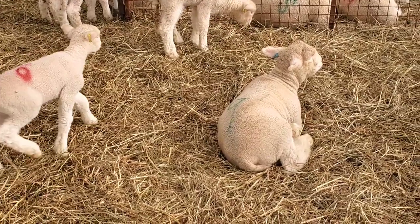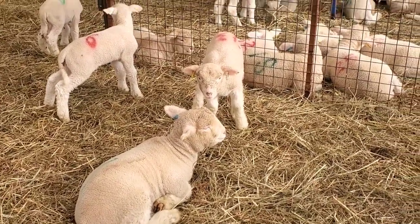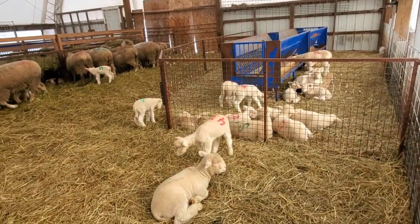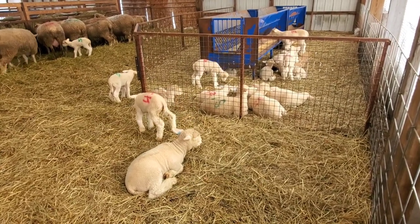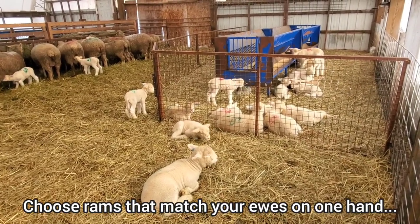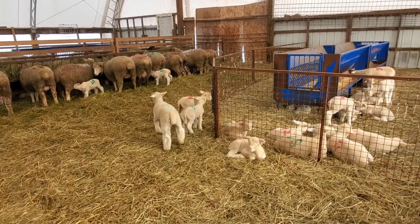On Facebook there was a dispute about someone saying I should castrate my large rams because they'll create difficult lambing for the ewes. I would like to disagree with that. We've said many times that you should put appropriate rams on your ewes — we like to have the rams a little bit bigger than the ewes, but not towering over them so they're going to destroy them during lambing. We want them to be as similar as possible.